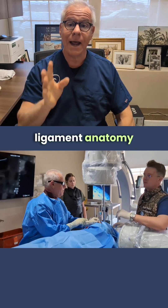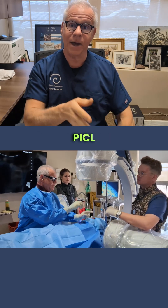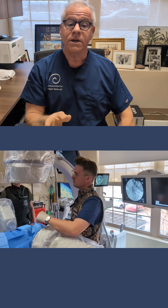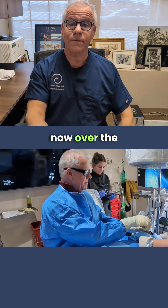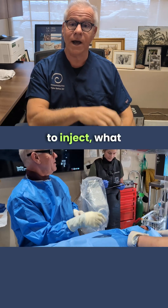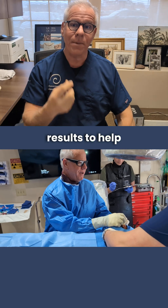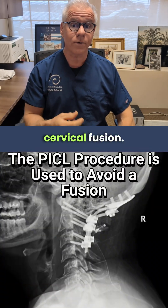Even the ligament anatomy for things like the e-PICL procedure or the enhanced PICL procedure is extraordinarily complex. We've dialed this procedure in now over the last decade to know exactly where to inject and what to inject to get the maximum results to help patients avoid the need for an upper cervical fusion.